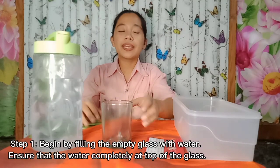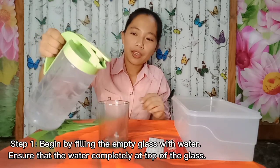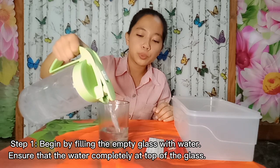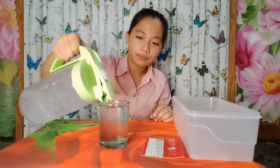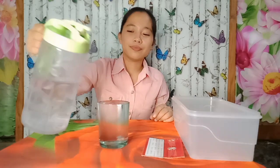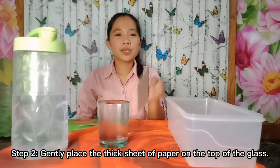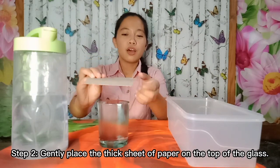Step one: begin by filling the empty glass with water. Ensure that the top of the glass is completely full with water. Step two: gently place the thick sheet of paper at the top of the glass.